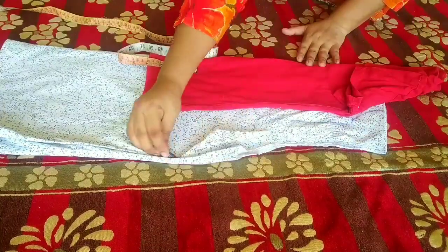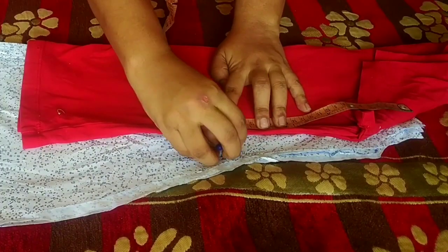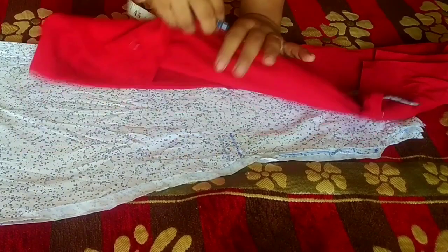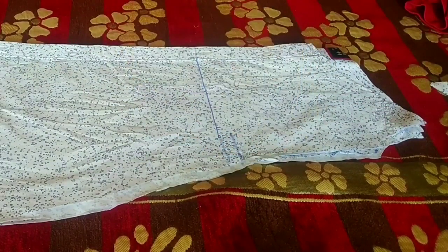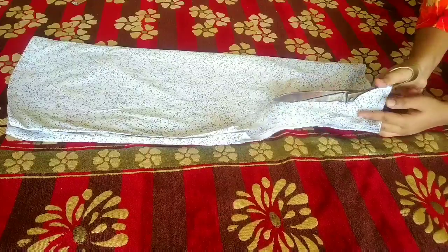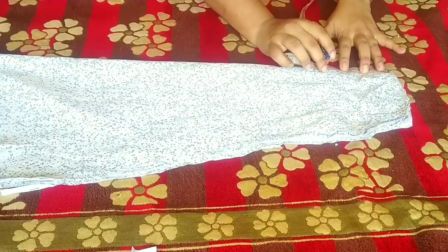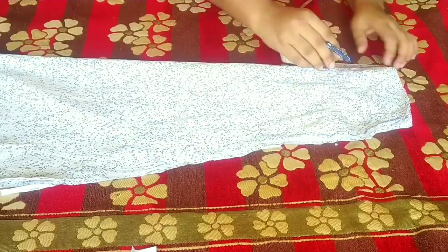I will place our body at 10 inches because our strap will be on top. Then we will mark it on top. Then we will cut our neck with a 5-inch point, and then we will mark our neck with 3 inches.